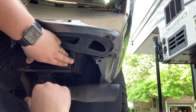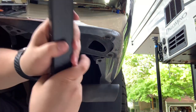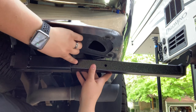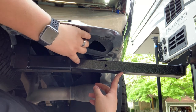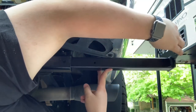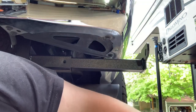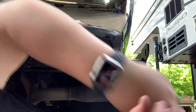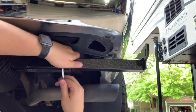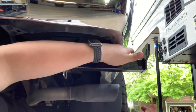Now that it's installed, we just put the bracket in. It goes on like this and it has two settings. These brackets are by Torkelift, by the way — I'll put the link down below. They have a hole here and a hole here for different widths of trucks. Slide this in — mine fits to the second hole. So you just do that, then take your cotter pin, pull the end off, put it through, and snap it back over. And these babies are good to go.